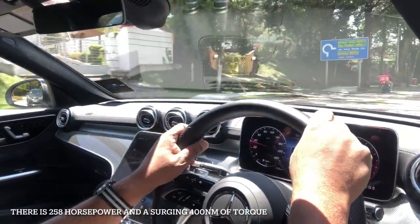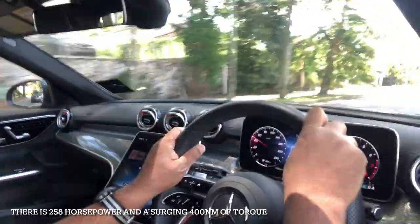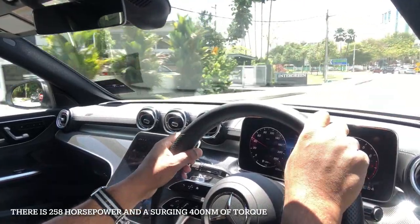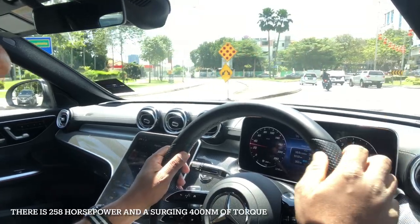The brand new Mercedes-Benz C-Class. This is the C300 AMG Line. AMG Line means it's got some added AMG bits and pieces like 19-inch alloy wheels and a little discreet body kit.